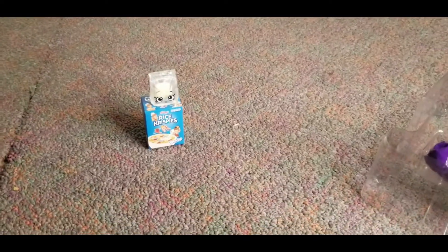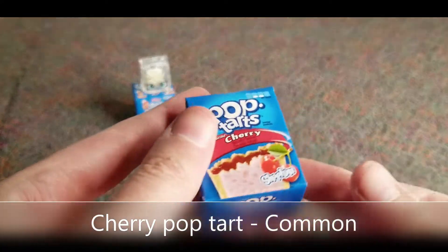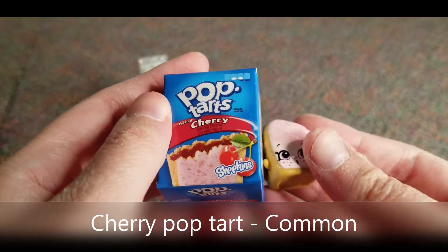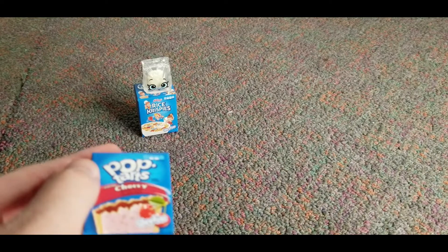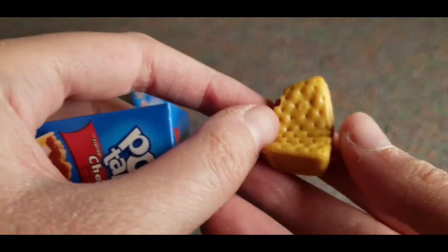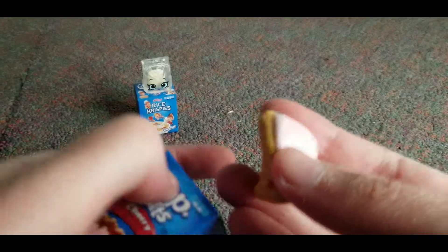So you guys can see them better. We got the like strawberry — no, cherry pop tart. And this is the little pop tart one. It's so cute. Oh I dropped him. And then this is what the back looks like — it looks like a bite taken out of it. How cute is that?